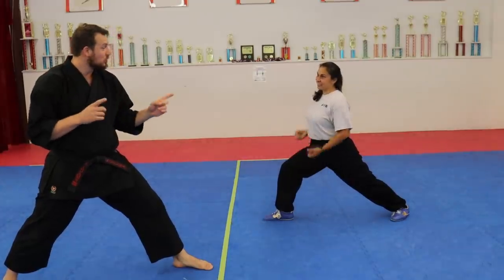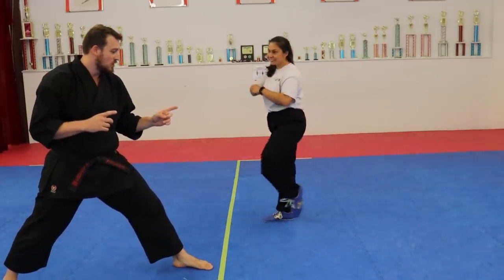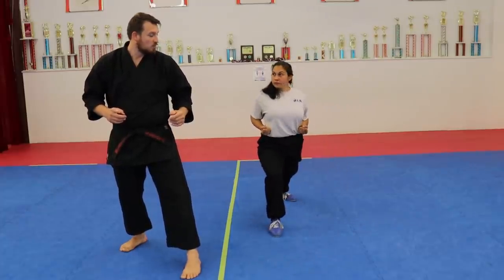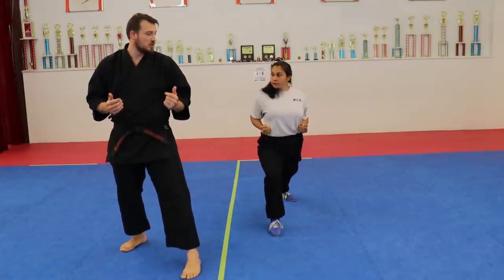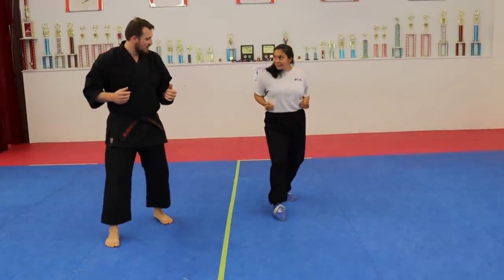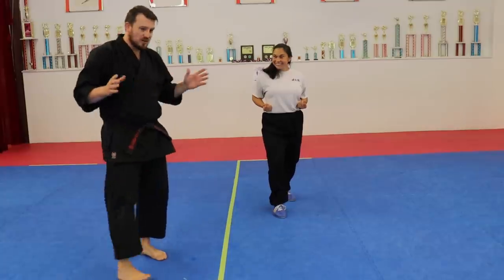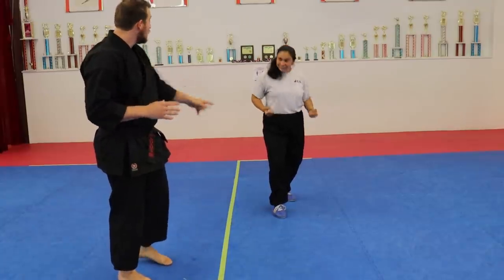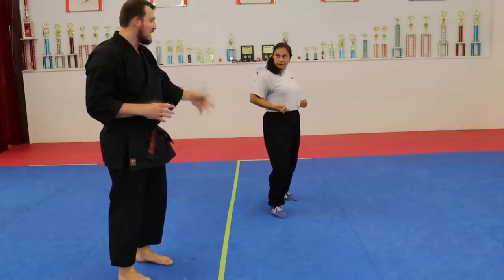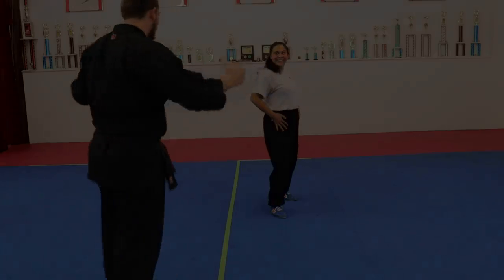That's actually super interesting. Pull in your front foot and get taller and taller — that looks like a Muay Thai stance. And then the side one, where you're a little bit open — that looks like karate and Taekwondo. Which brings us full circle.